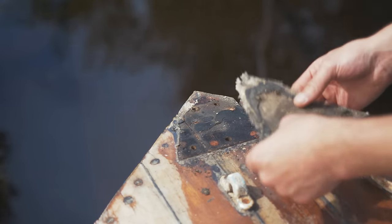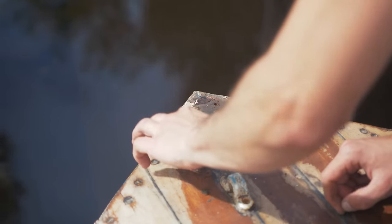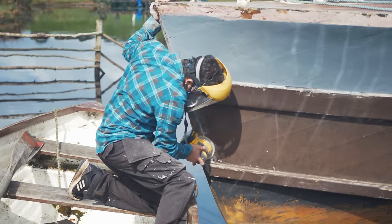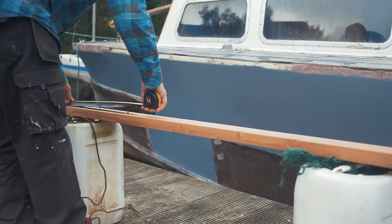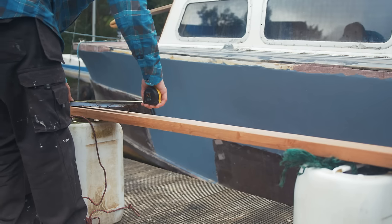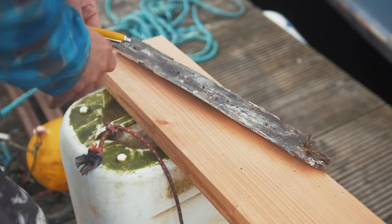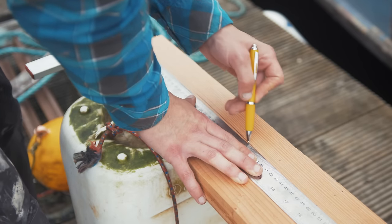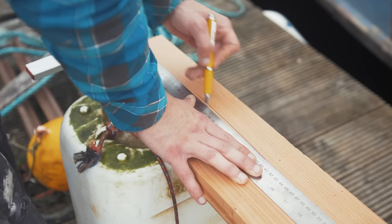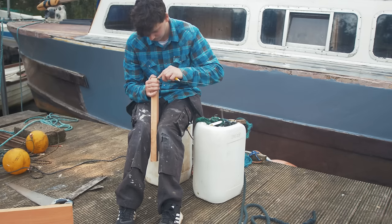It opens up quite a can of worms if I were to remove that breast tuck, because the double diagonal planking comes up to the bow here and secures to the stem — there are a lot of moving parts. So I'm trying to figure out the best option, but for now taking out the fair lead, which has become loose.